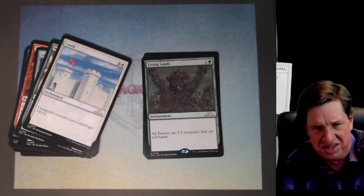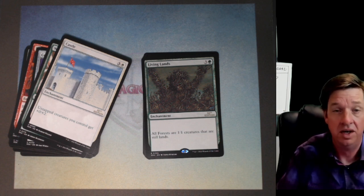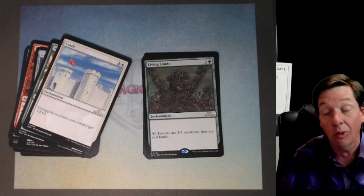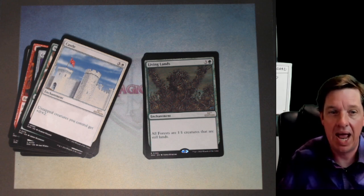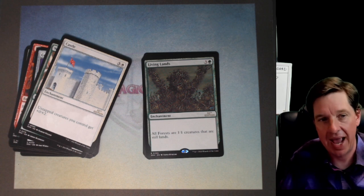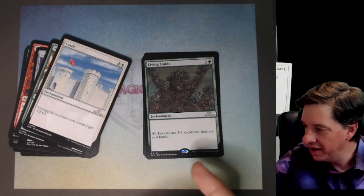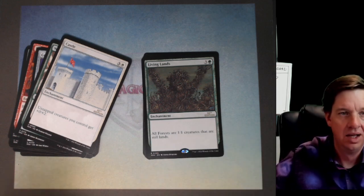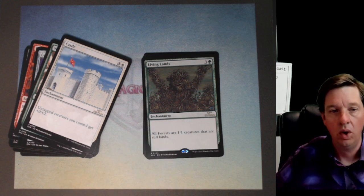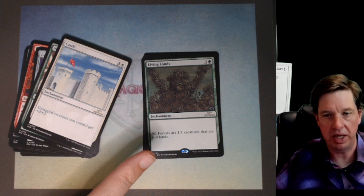Oh, it hurts! It doesn't get much worse than this — this is one of the worst rares in the set. Not quite lace level rare worse, but man! Living Lands! This card's awful. One green and three — all forests are 1/1 creatures that are still lands. This is just begging to have all your lands wiped out. You put this out, you're just begging to lose all your lands.